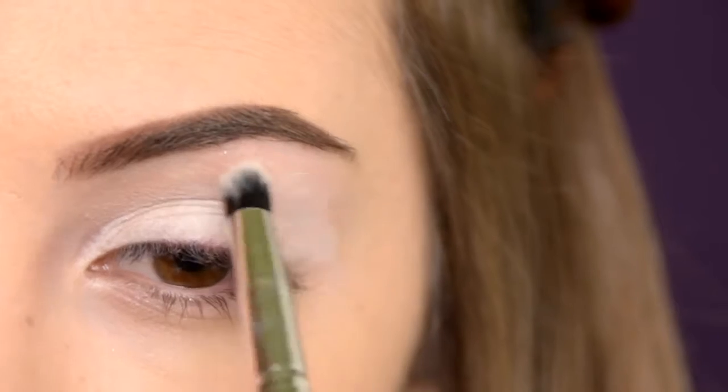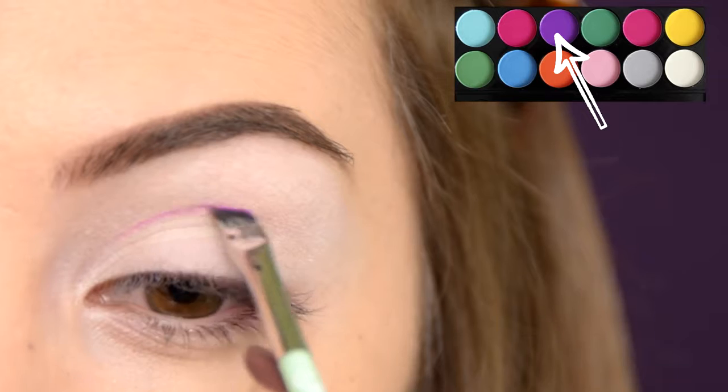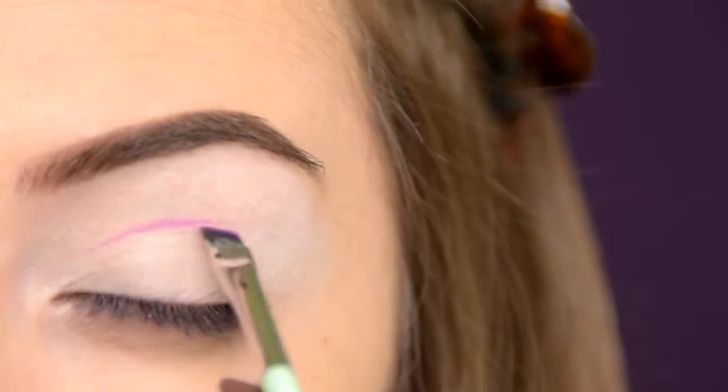This way the eyeshadows will come out more intense and vibrant. For my Sleek Ultra Matte palette, I'm taking the purple eyeshadow on an angled brush and I'm going to create my crease line.